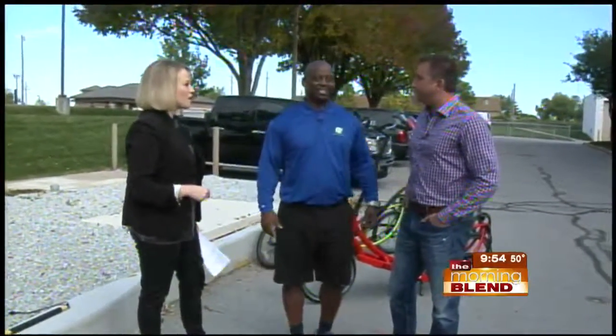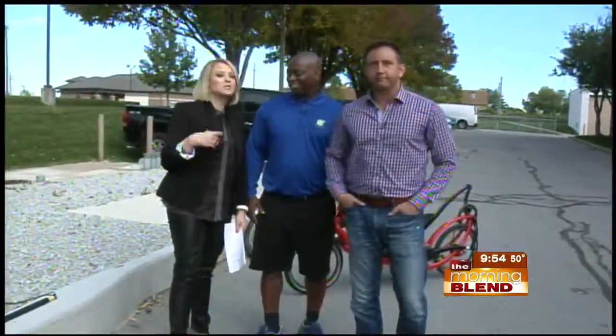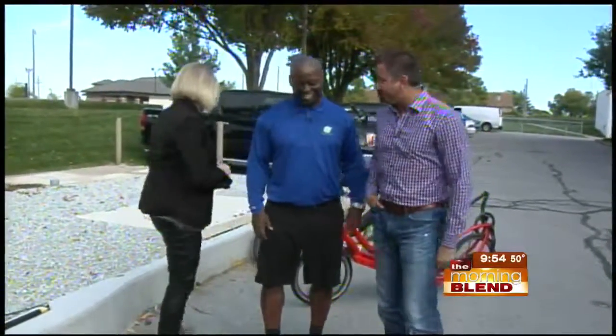These are all fun things to do outside. That's what it's all about. Good deal. Thank you, James. You can check out some of his other visits online at omahamorningblend.com. So in our picture of the day today, an event that we're especially passionate about at KMTV. And the yard sale diva — we'll talk about her coming up next. Can I jump on this?